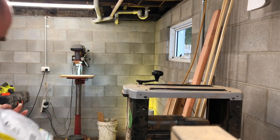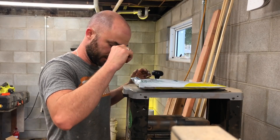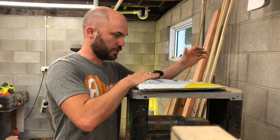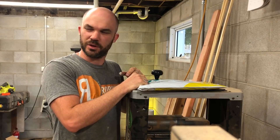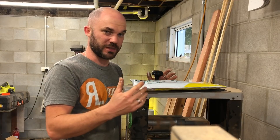I am pretty excited about these — some new knives for my thicknesser. The ones I have in here are the originals that came with the unit, which are high-speed steel. But these new ones are actually tungsten carbide tips.